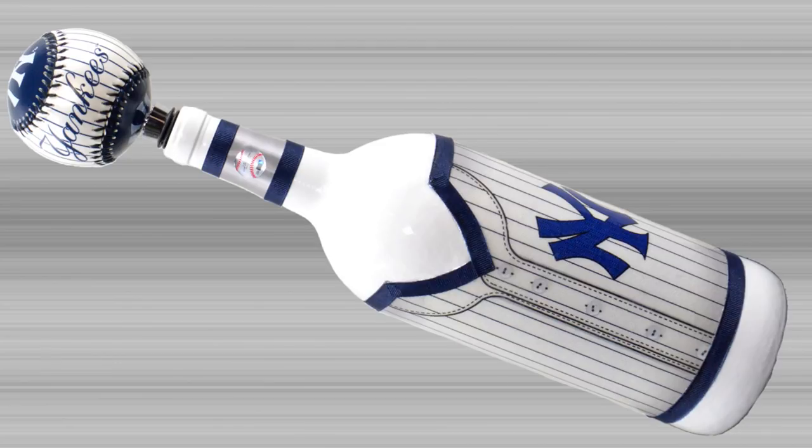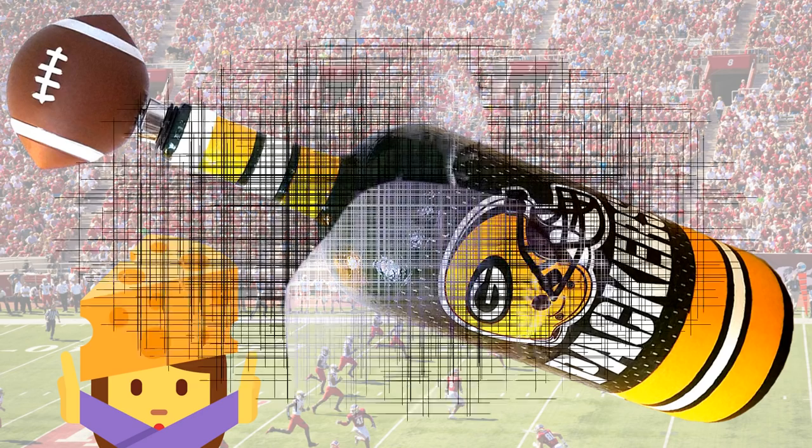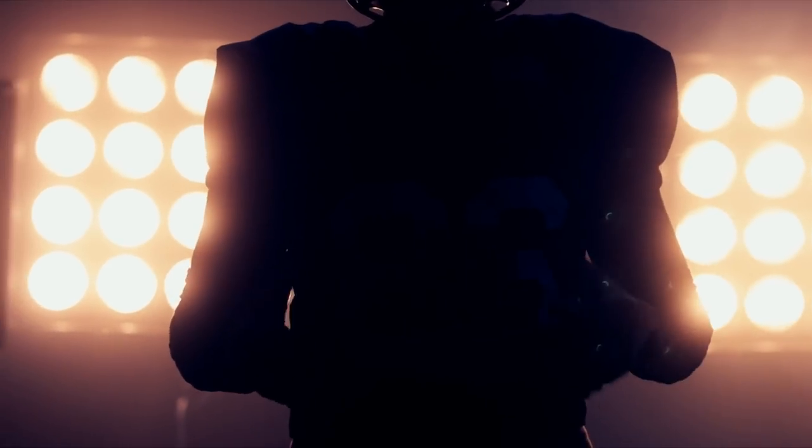Hi my crafty fam! Today I'll be showing you one more way you can make these sports themed bottles that make awesome gifts. I've already made a baseball and football themed bottle. I'll leave the link to those in the description box below or you can click the 'i' at the top right hand corner of this video. They can be made for any sport and you can customize them to fit whatever team the sports fan in your life is always rooting for.